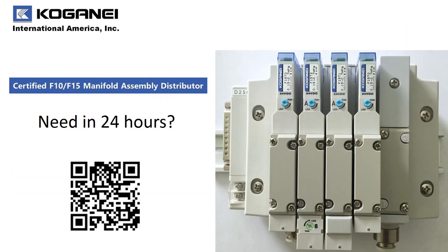What if you could order a directional control valve and have it built, assembled, tested, and shipped all within 24 hours from your order? With Kogane and our distributors, you can do that. Just check out the QR code or go to our website and find a distributor nearest you with the certification logo that you see.